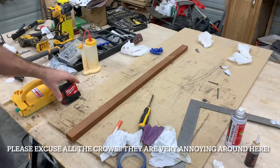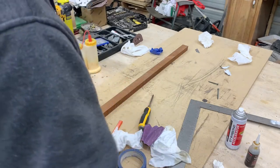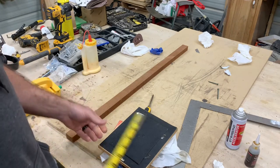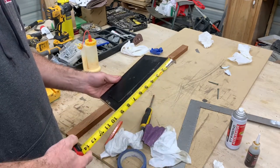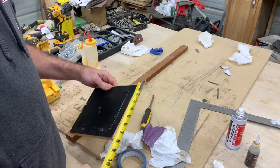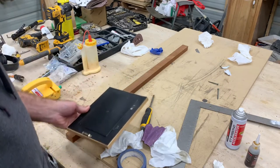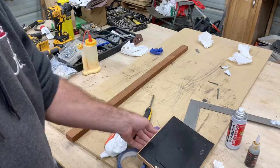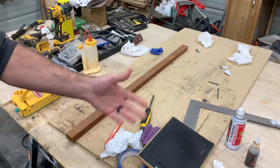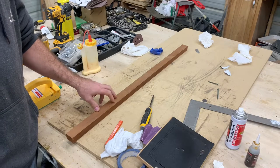So we have our piece of wood picked out and I used a picture frame that was already in my house to get the measurements. This one is nine and three-sixteenths on the left and right and seven and three-sixteenths on the top and bottom. When measuring your piece of wood to find out if it's going to be long enough, you have to add all those measurements up. I've already done that to make sure this piece of wood is long enough, and it is.